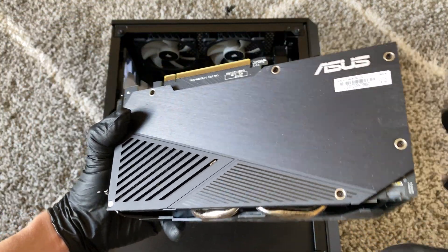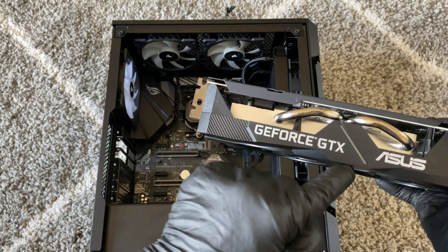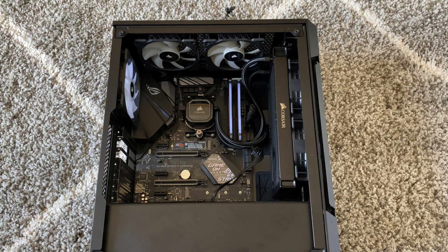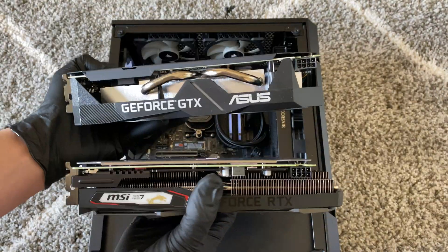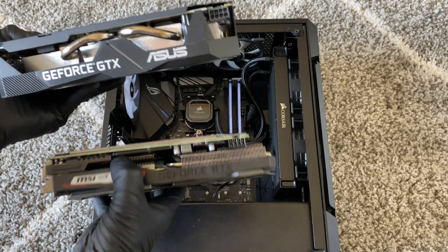This 1660 is pretty nice actually — I like the LED it has right here in the middle. About the same size; let me see the length of it. This RTX is a little bit heavier. Let me go ahead and install it.